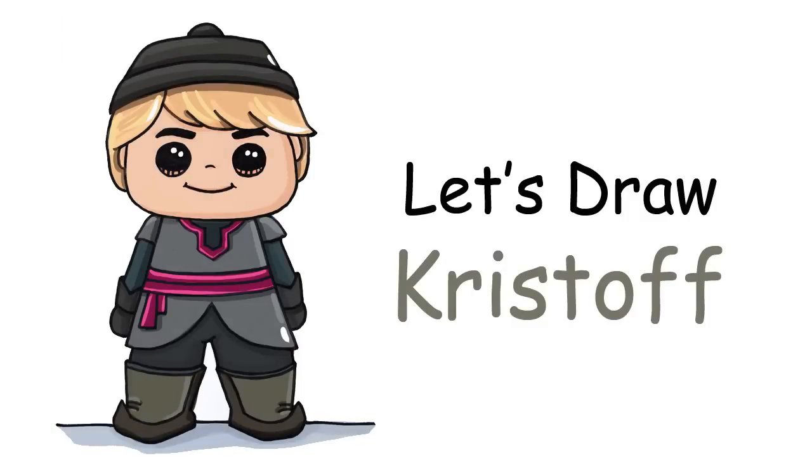Hi everyone, Wenny here from Draw So Cute. In this video I'm going to show you how to draw Kristoff from Frozen, simple and cute. So let's get started.